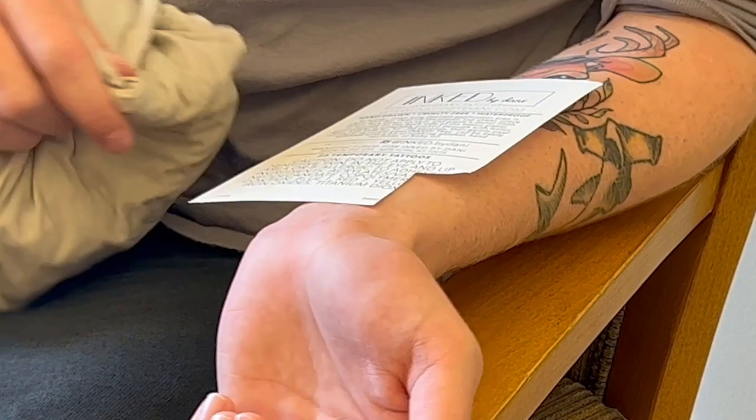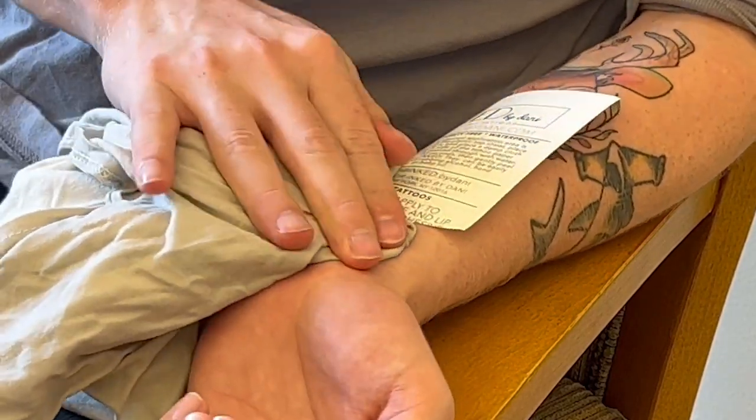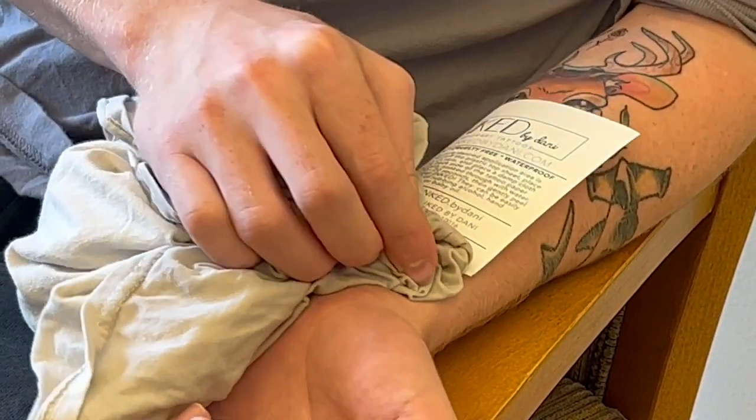All you need is a sheet of temporary tattoos. You can get these at your local department store, or usually they have them in gumball machines out in front of restaurants and things like that. All you do is peel off this thin layer of film right here, take a damp cloth, stick it on there, and you'll feel it stick. Then just press a nice damp cloth down on it for about 20 to 30 seconds.